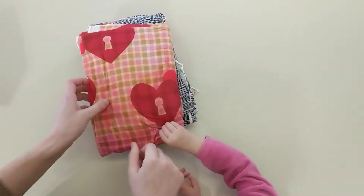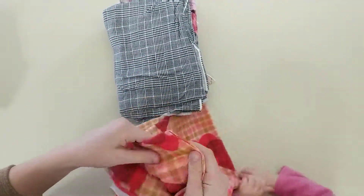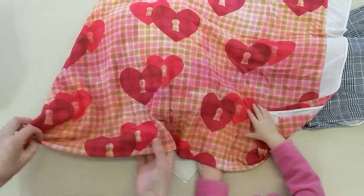Ooh, we got some Valentine's Day fabric. This feels super nice — Double Brush Poly. So cute!